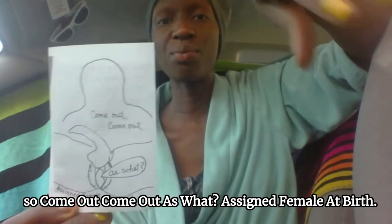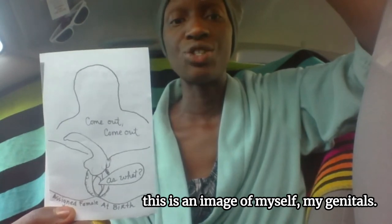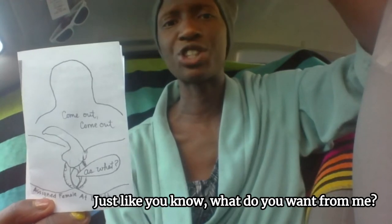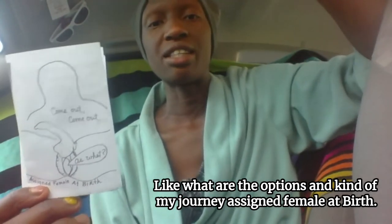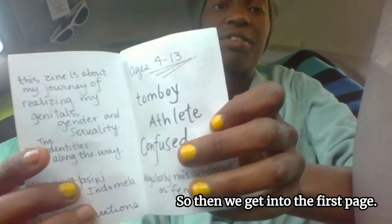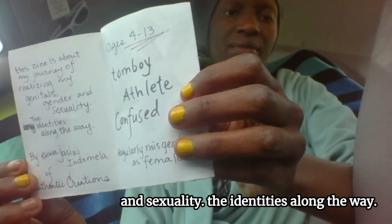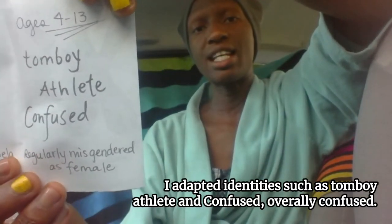Come out, come out — as what? Assigned female at birth. Talking about the cover a little: this is an image of myself, my genitals. I am intersex — claiming that identity more and more. This is me actually birthing my authentic self, just like, what are the options? My journey assigned female at birth. Then we get into the first page. This zine is about my journey of realizing my genitals, gender, and sexuality — the identities along the way.